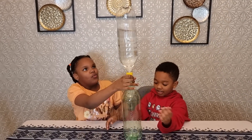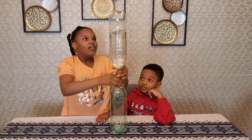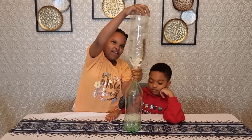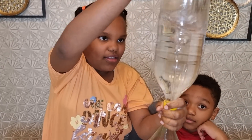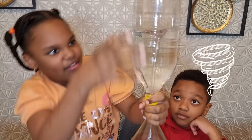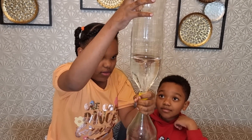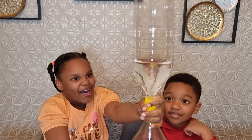As you can see, the water is going slowly. Now we're going to spin it from the top. Now you can see the tornado is forming. Look at how cool that looks.